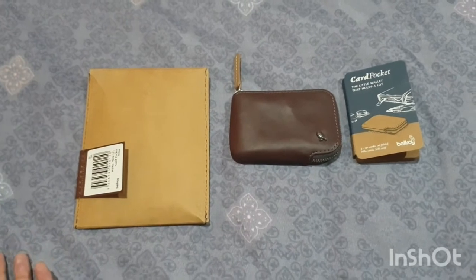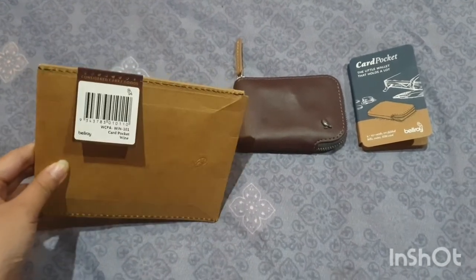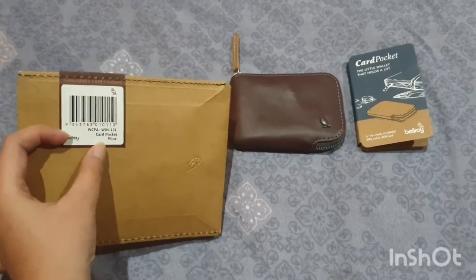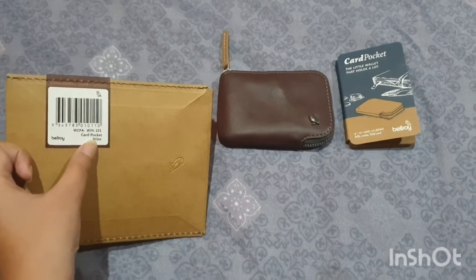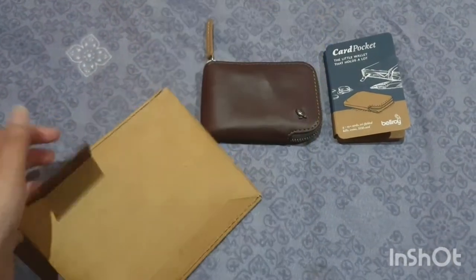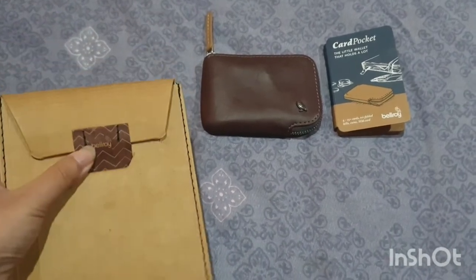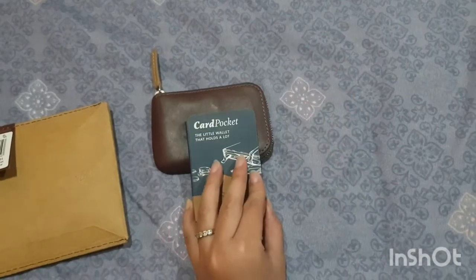Here we are with a Bellroy wallet. They came up with one packaging — a good packaging actually. I have the card pocket in wine color like I mentioned, and they have green, black, and brown colors too. I don't really understand this 'certified corporation' label — maybe it's a certified corporation in Australia. And then we have the inside of the pocket when it arrived.